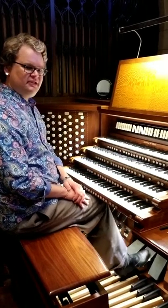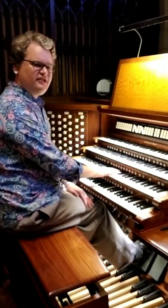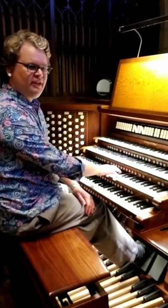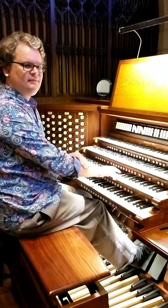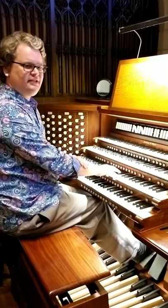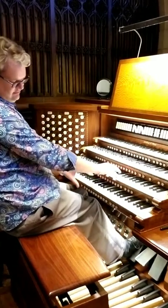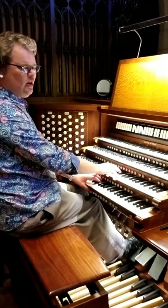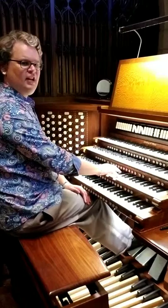The final step is to close the Swell box. Next, we're going to press Swell 3 and open the box. Close the Choir, then press Choir 3 and open the Choir.